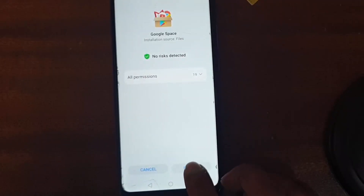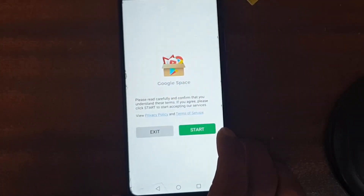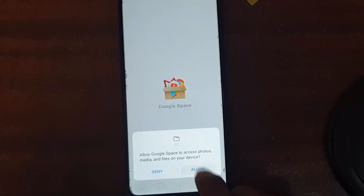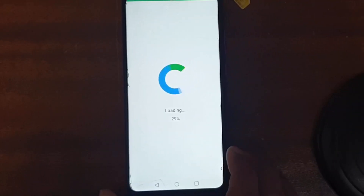It's very easy. Tap Install, then Install again. Once installed, tap Open, then Start. Allow the required permissions. It's loading now — just wait and be patient.